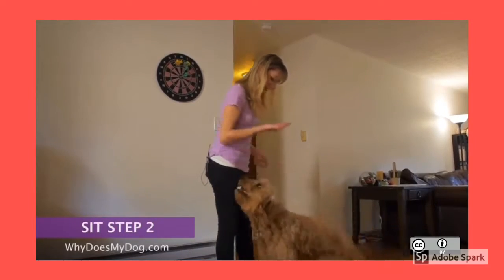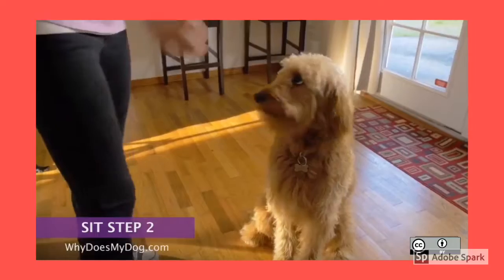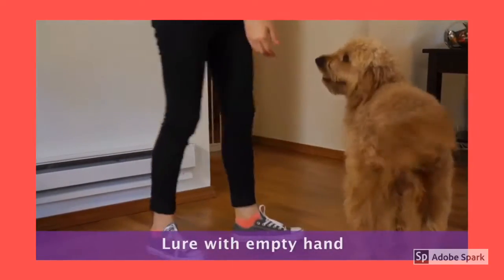Lure with the treat a couple of times, then put the treat away. Say the command — 'sit' — and then lure with your empty hand. Reward and praise when she is sitting.